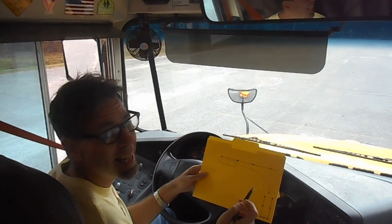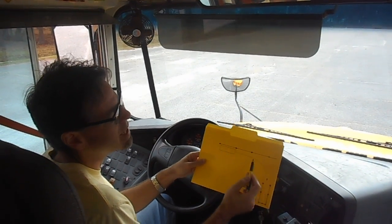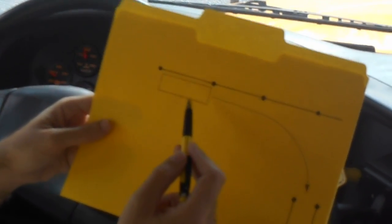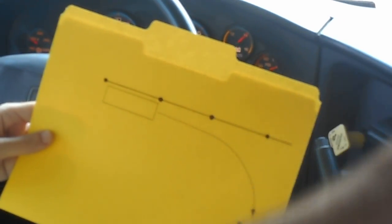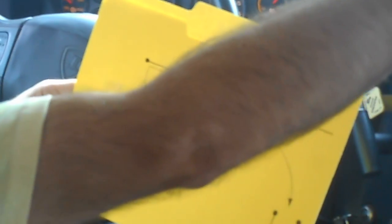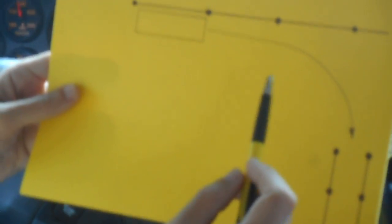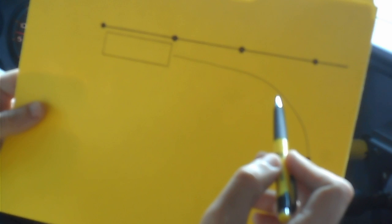I will now perform the alley docking skill. What it consists of — you see just like this diagram over here. This represents my bus. My school bus is parked parallel to a yellow line with cones. This is what we see on the right-hand side of my cone, and what we need to do is back up and make roughly a 90-degree turn as we back up to bring the bus into this box over here.